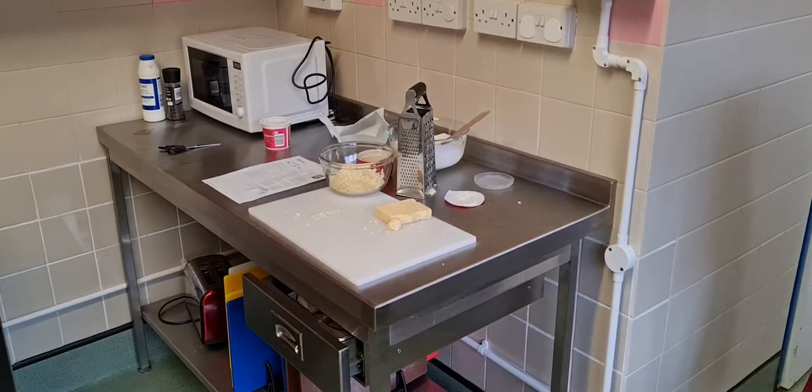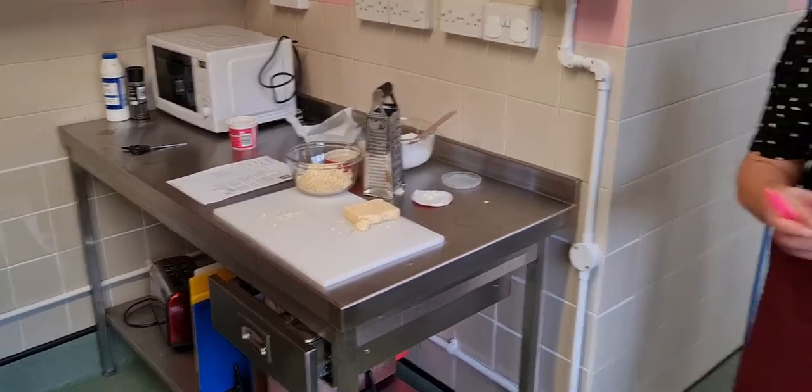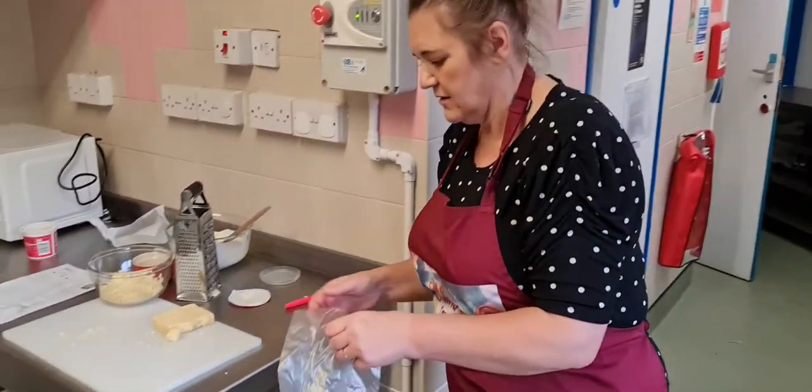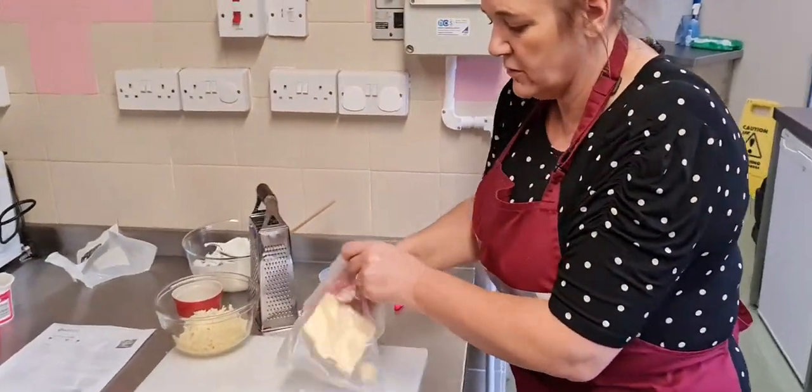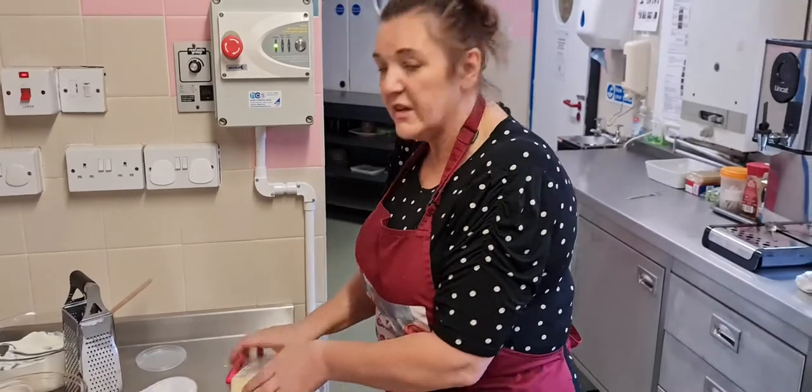Remember, we've got to label it with today's date so that everybody else will know when this cheese was bought.